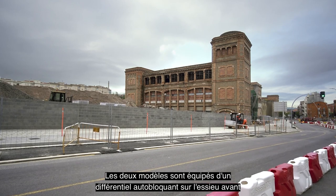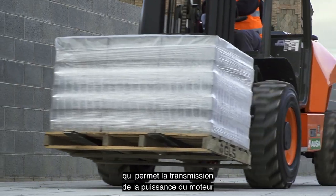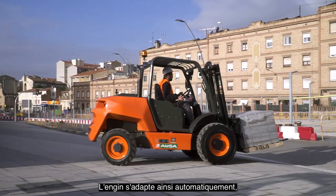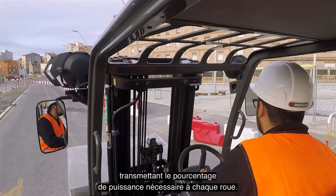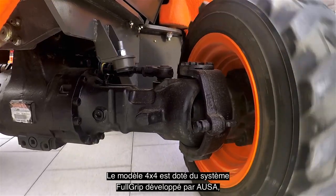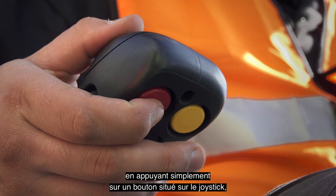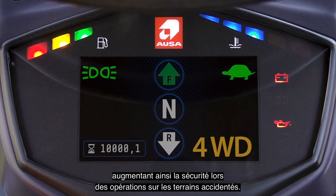Both models feature a limited slip differential on the front axle, so the power of the engine can be transmitted to each wheel individually. The machine adapts automatically, transmitting the percentage of power required to each wheel. The 4x4 model also features the full-grip system developed by AUSA, which can be used to engage four-wheel drive by simply pressing a button on the joystick, increasing safety during operations on winding roads.